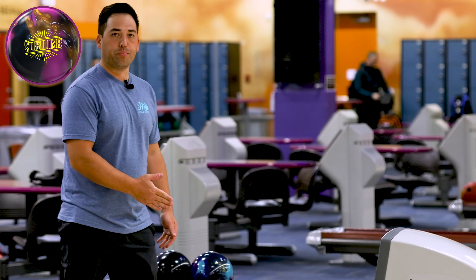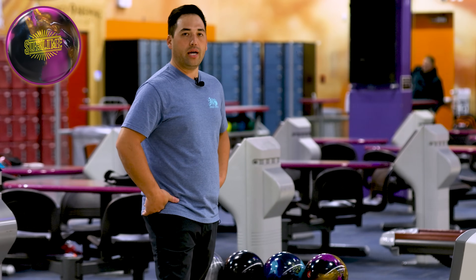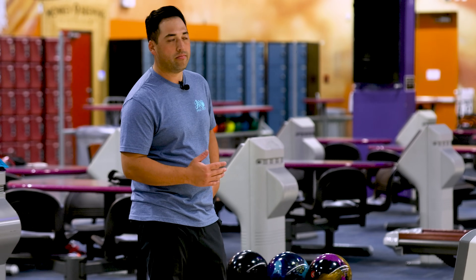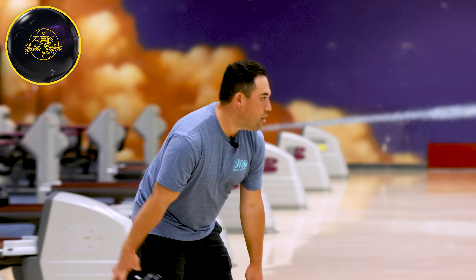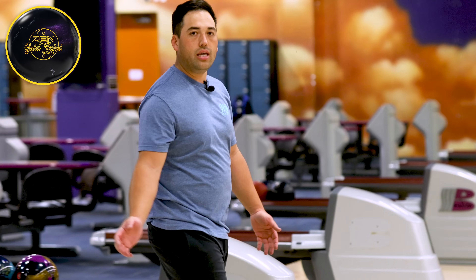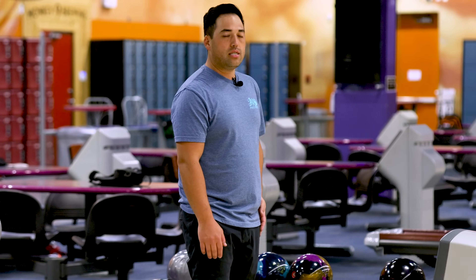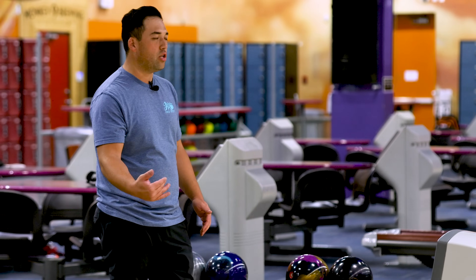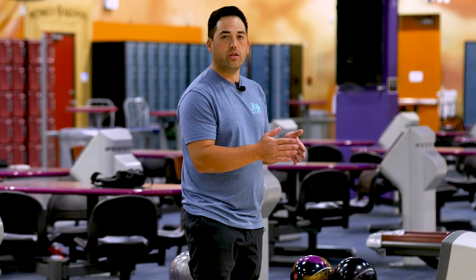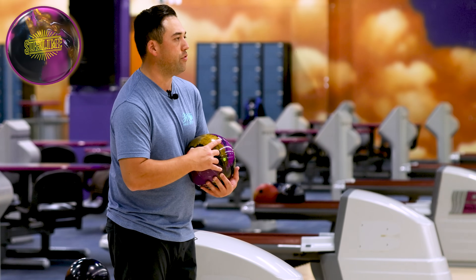One more right at the arrows than the previous shot, got out to the dry a little earlier, ball shaped amazingly. I think this ball is definitely coming with me to the RPI in Vegas in January — those guys have a lot of rev rate, lanes are going to get toasty, probably going to have to get in and shape the ball just like that. Same line with the Zen — you can see how well that ball shapes from in there. I missed a hair to the left from the previous shot with the Sublime. The Zen's got a little more back end pop, a little cleaner, a little more back end. Great one-two punch for later in the day. We've figured out this ball fits right in between the Journey and the Zen.